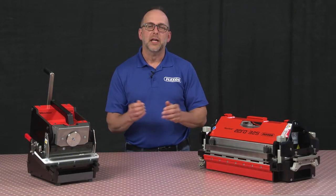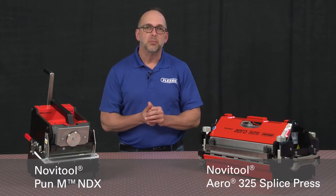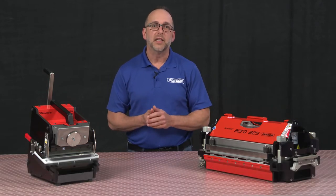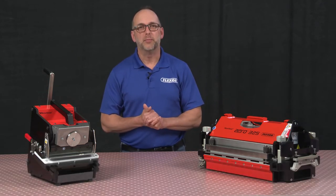Hi, I'm Mark Green and I'm not just here to talk about one product, I'm here to talk about two: the Novatool Punem NDX Mobile Finger Punch and the Aero325 Splice Press, because some equipment just works better together.